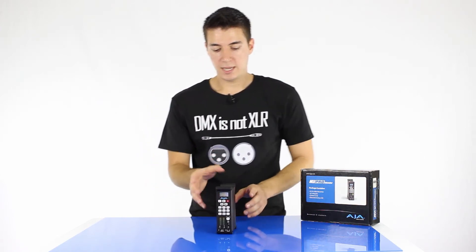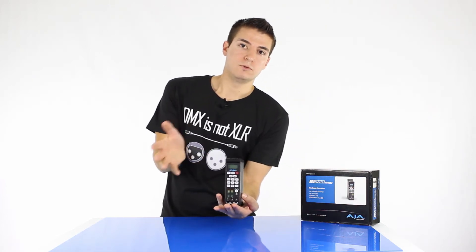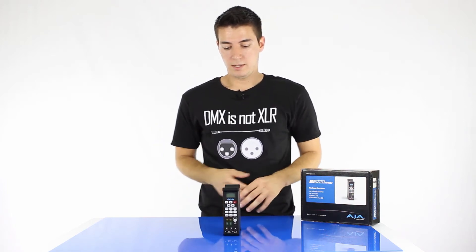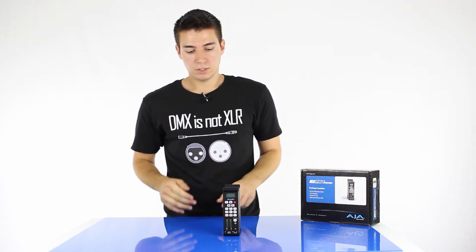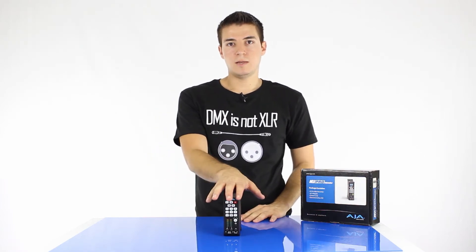You can also get a desk mount. So if you want to mount this on a desk in a studio, you can get a little desk mount for them as well. But they do seem to sit pretty neatly as they are. So let's have a quick look at the calculator app and then I'll show you this turned on and we'll connect to it.